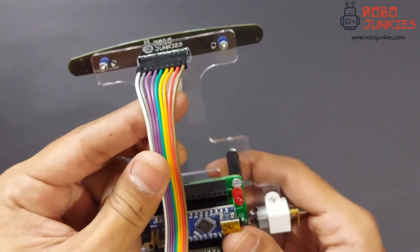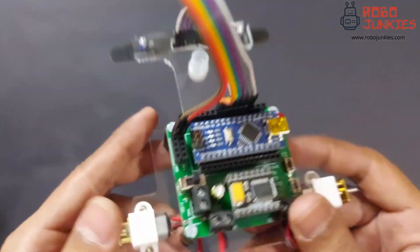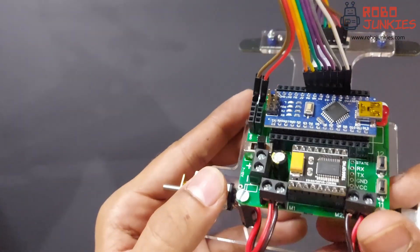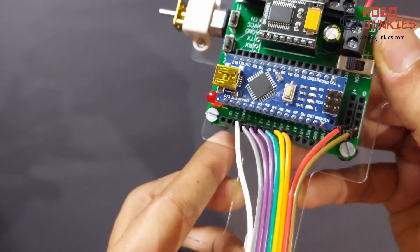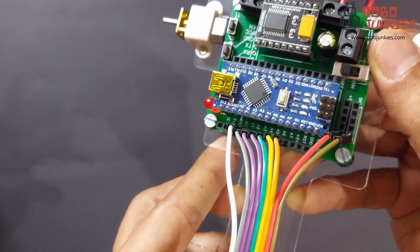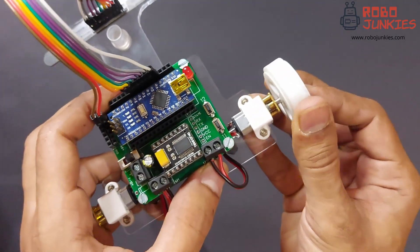Using male to female jumper wires we can now connect the sensor to the carrier board. The sensor is connected on pins A0 to A6, 0 being the left most sensor and 6 being the right most. Please ensure the correct polarity to power the sensor and that the sensor wires are all connected in the right order.